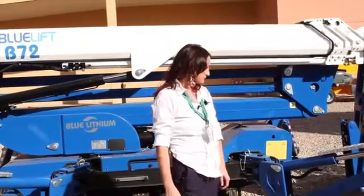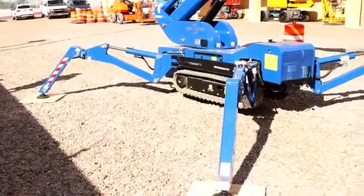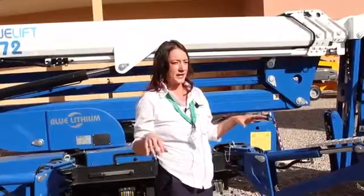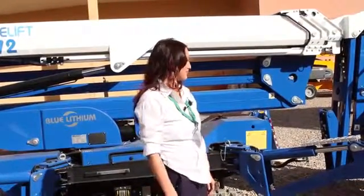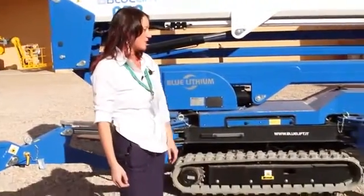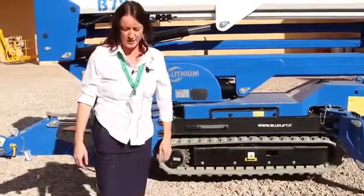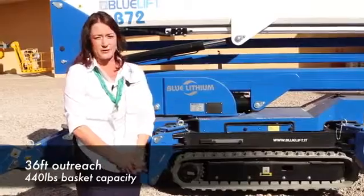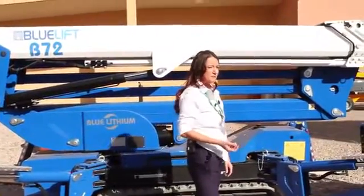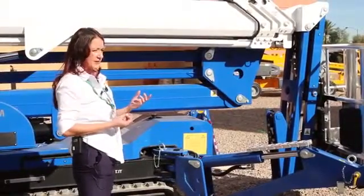First, we're going to show you some of the features with the outriggers. It does have auto-leveling, so you can press a button on the remote and it will do everything all by itself, and an alarm sounds when it's all set and level. We typically recommend that you set each outrigger individually so you can make sure you don't hit anything. Once you get the outriggers set, you can move up. The outriggers have a joint that allows them to fold up, which really reduces the length of the machine by a couple of feet, and they do pin up.